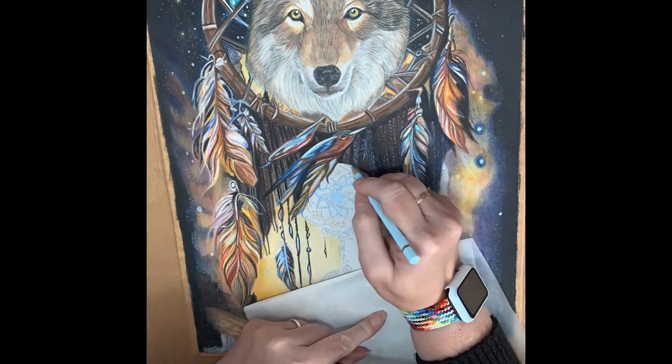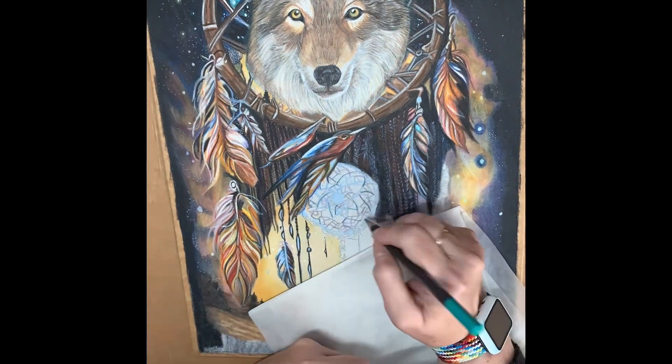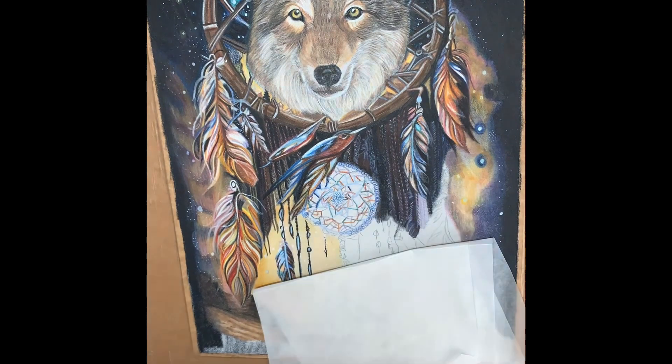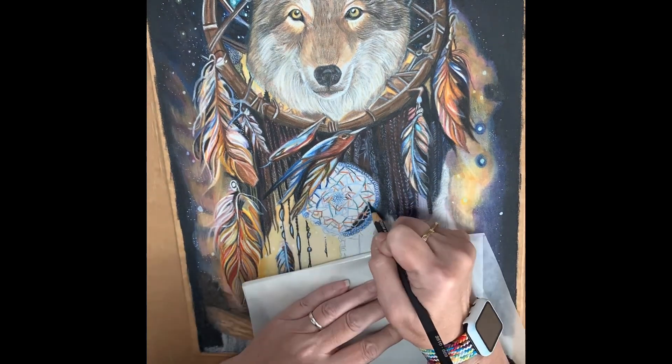Moving on to the second Dreamcatcher, I've used the same colour palette throughout this piece. It really draws your eye around the portrait and gives a sense that it's all pulled together.